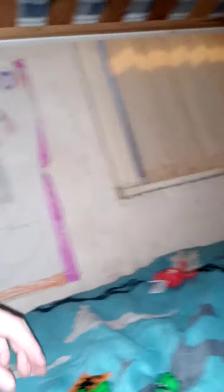Alright, so got the body. We're gonna build this — super cool.